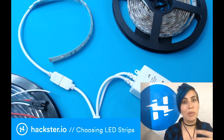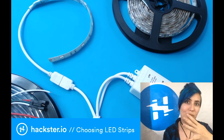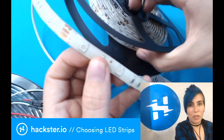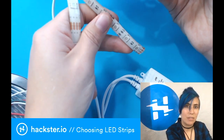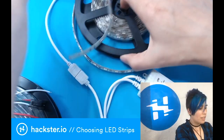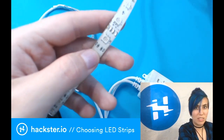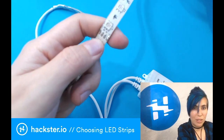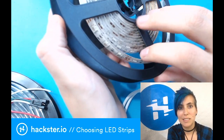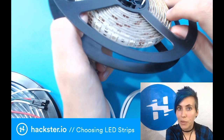Your key considerations with LED strips are going to be density, voltage, the coating, and the controls. First up, make sure that you have lights that are dense enough for what you want. These ones have three LEDs every two inches — aka five centimeters — and the one on the left has half as many. You'll also find that cheaper versions have lots of seams where smaller strips have been joined together underneath the coating. These are what I call NULLs — non-addressable LEDs. It's a sort of meta acronym.